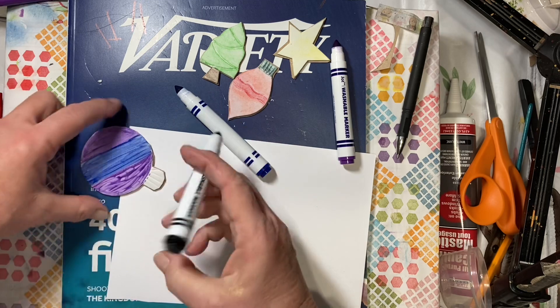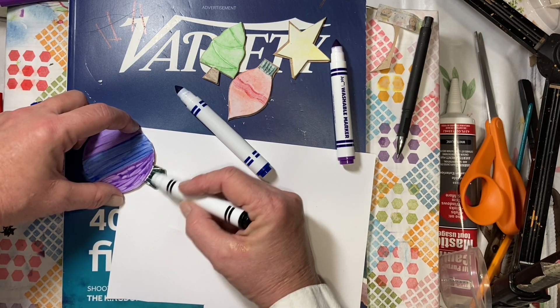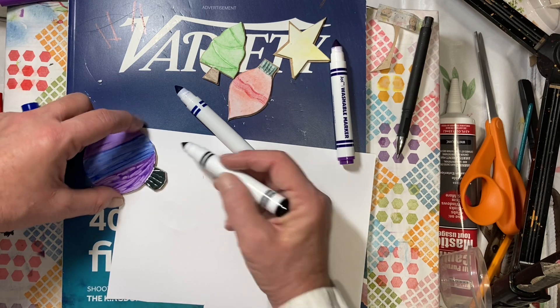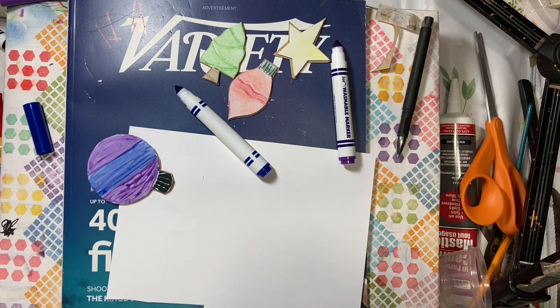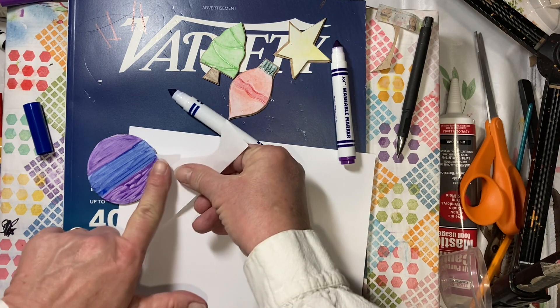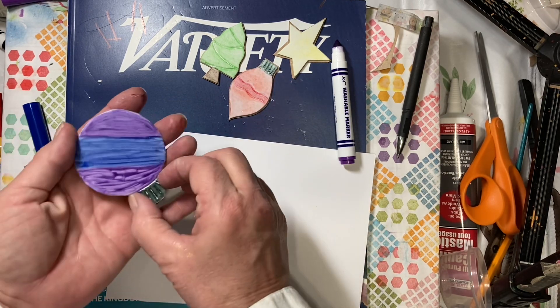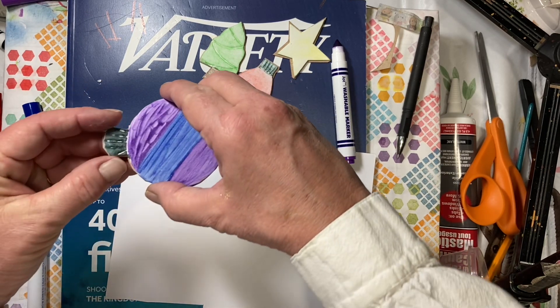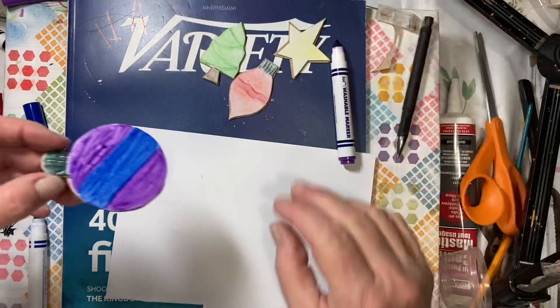If you breathe on it, it will be more of a solid color. If you spritz it with water, it will be more watercolor looking. We're going to do the top part in black — but because I don't want it to be super black, since I really want it to be silver and I don't have silver, I'm just going to take a little piece of scrap paper and just pick a little bit of that off so it's not so dark. Then we'll go ahead and just spritz this with some water — just a little spritz, maybe two spritzes because this is very fine.